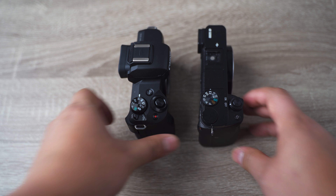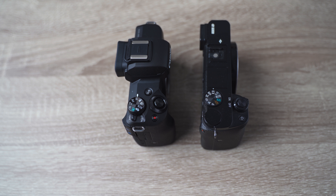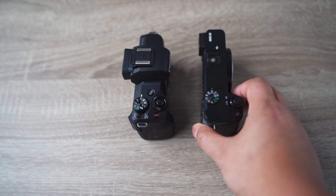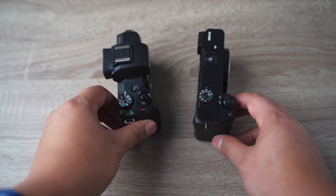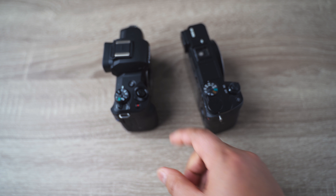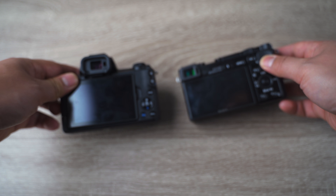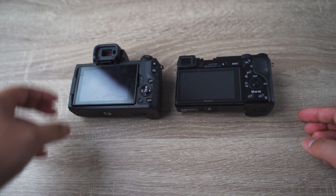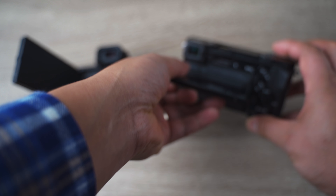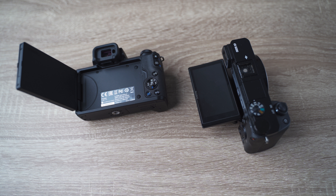First of all, let's compare the body and size. I'm not going to talk too much about the specs because you can just read them on the official Canon or Sony website. As you can see, both of them are really compact. The grip of the Sony is a little bit better than the grip of the Canon, at least for my own preference. The Sony doesn't have a fully articulated screen like the Canon does.